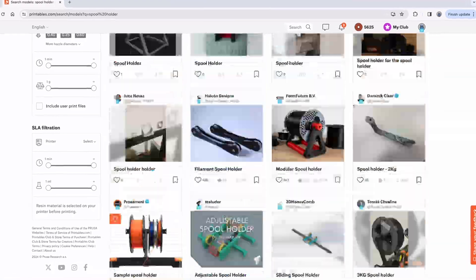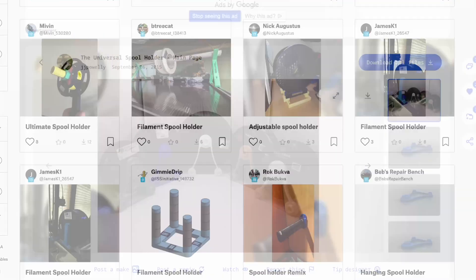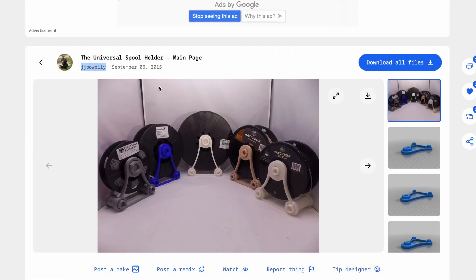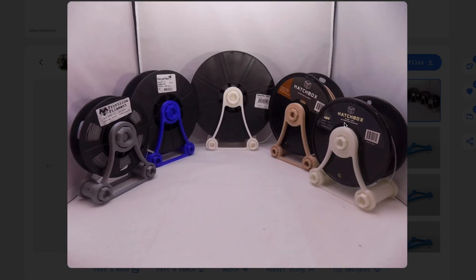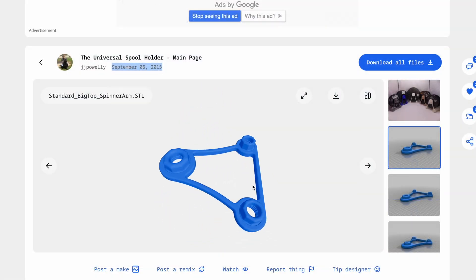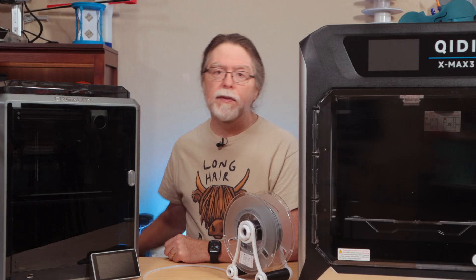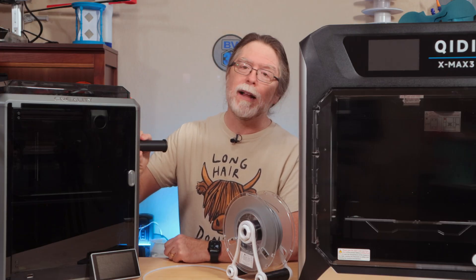Here's how to get it set up. First, print yourself a standalone spool holder — there are approximately 27 million of them on your favorite 3D model site. I like J.J. Poweli's universal spool holder, which dates back to 2015. It's nice because you can print different widths, so you can make one that handles wide spools and one that handles narrow spools. It's got printed threads and captive nuts to connect all the parts, so there's no glue, tools, or hardware needed to put it together. But look around — there may be one designed for your specific printer, like one designed to hang on the side of the Creality K1.